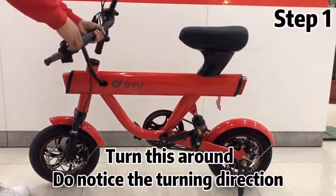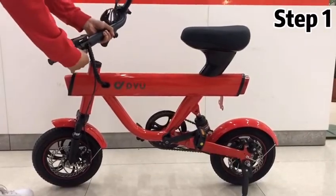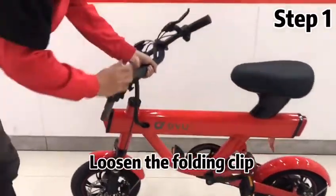Turn this around. Do notice the turning direction. Loosen the folding clip.